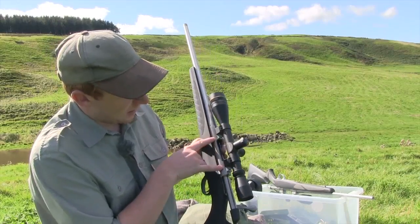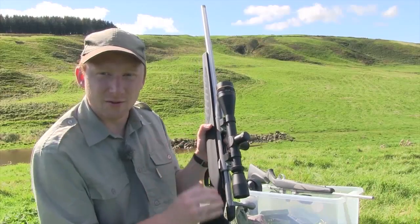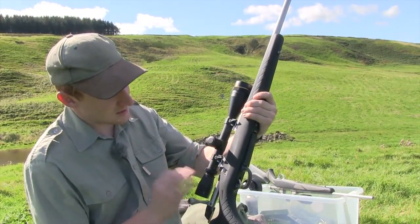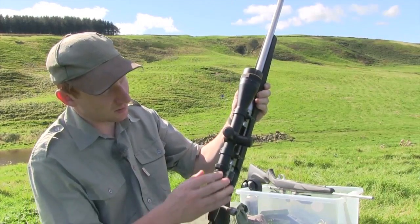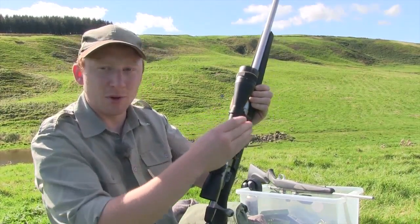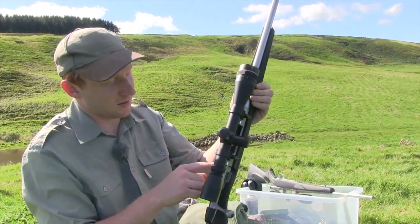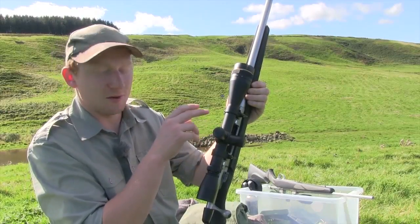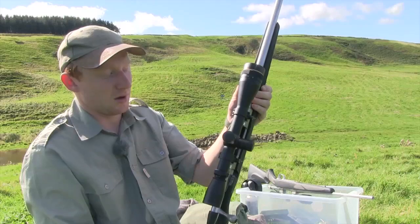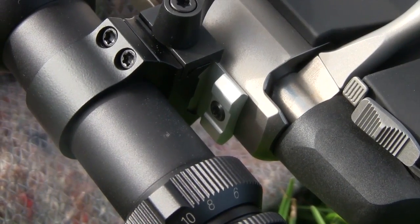The receiver itself looks very similar to the 75-85 receiver — the lines are slightly different but there's not a lot in it. What is noticeable is that anybody familiar with Seiko rifles will know they have a tapered dovetail rail to mount your scope on. With this, it is actually drilled and tapped and provided with Weaver-style bases, so it should be cheaper to mount a scope here than on the Seiko 85.